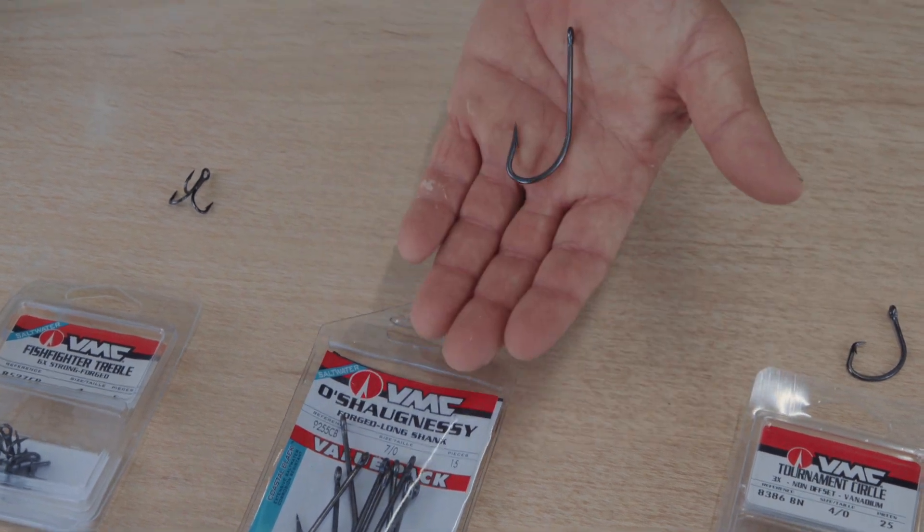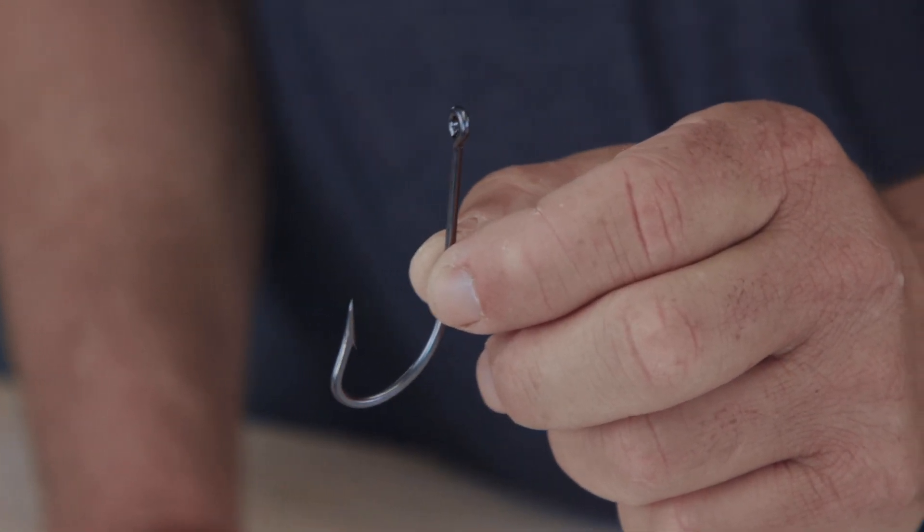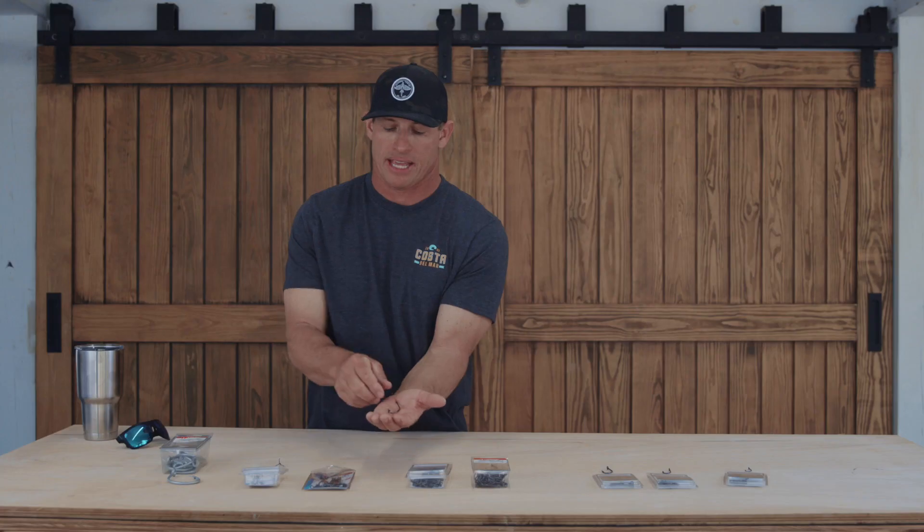Moving on, this hook right here is the 7.0 long shank. A lot of times I'm going to use this for mahi fishing. I rig it up with a pin coming up through the eye, which enables me to rig it in a ballyhoo. I can put my favorite lure in front of it, or just troll it naked — pin rig, any kind of trolling application.